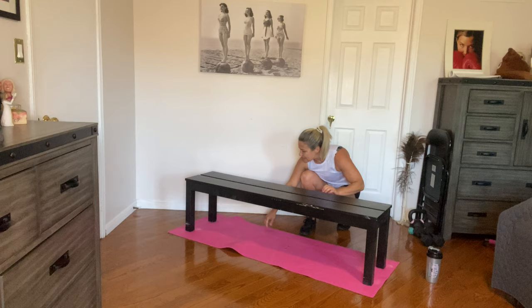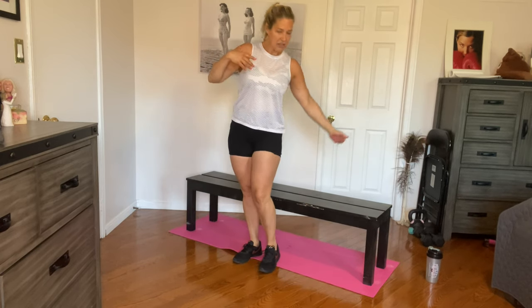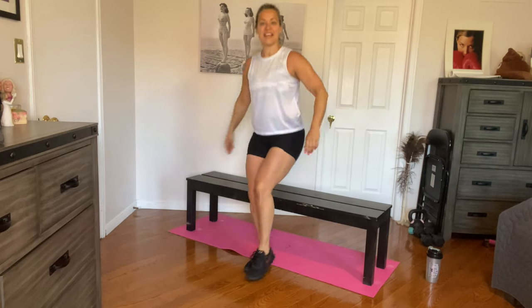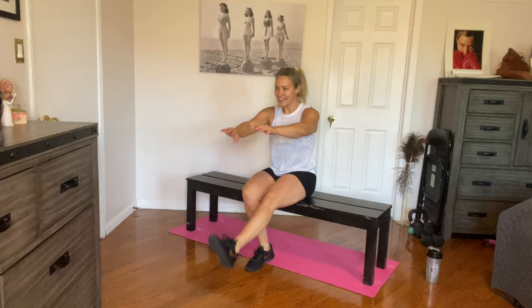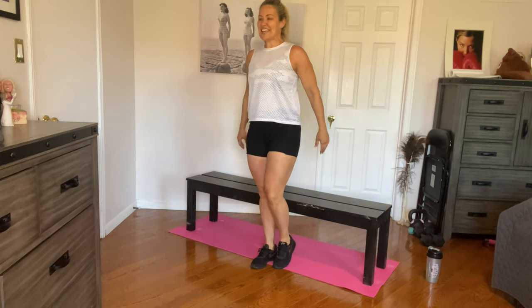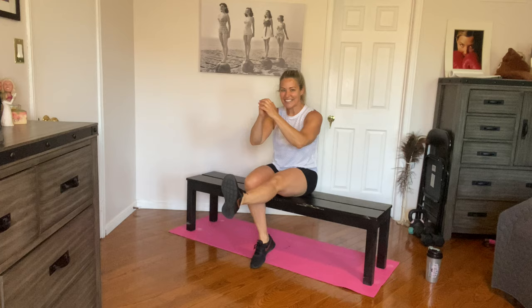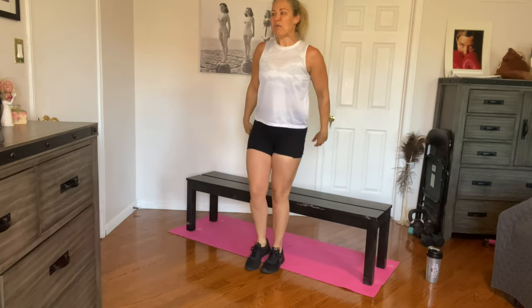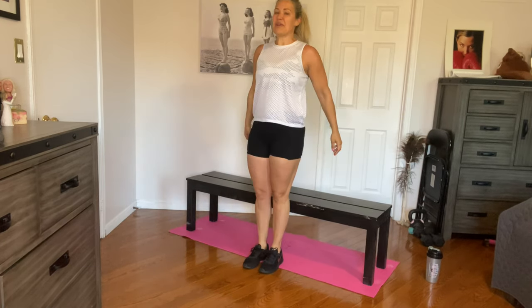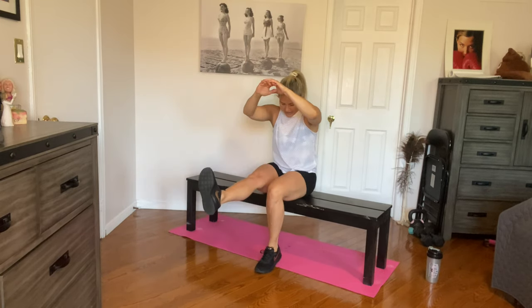On to single leg squats next. Getting ready — big, deep breath. Make sure you're in a good position. Lift the leg up and come on down. One, two, three, four, five more — six, seven, eight, nine, and ten. Other side. One, two, three. Still with me? Four, five, six — keep that leg up. Seven, eight, nine, and ten.